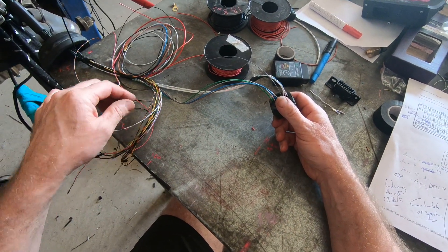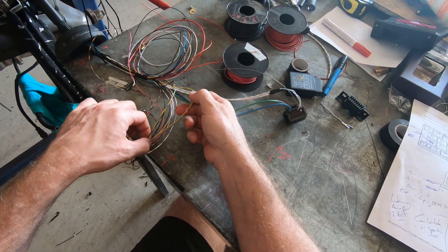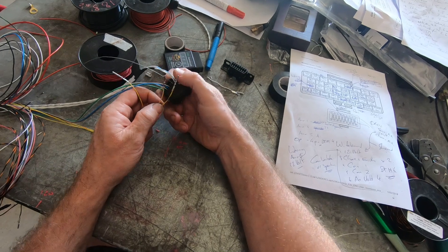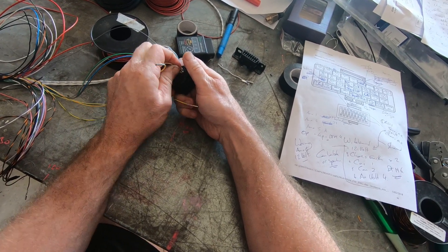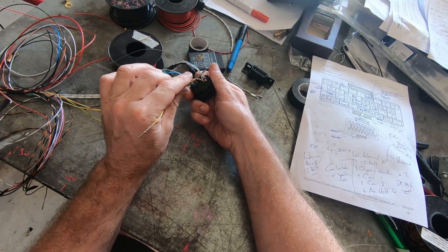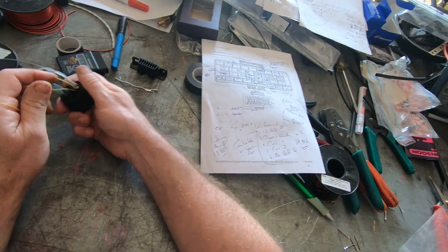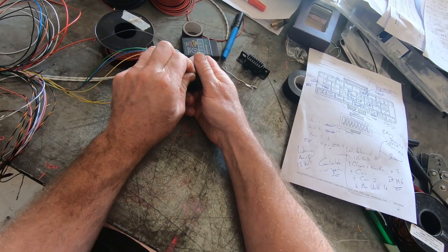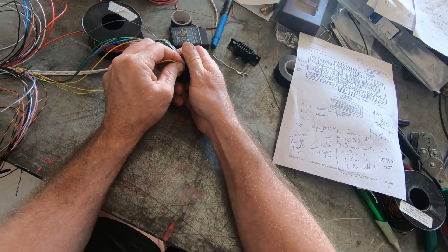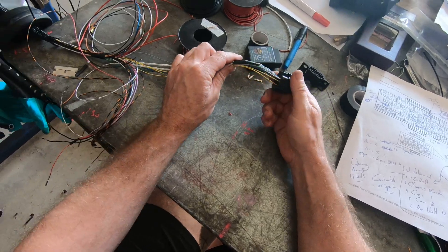Air temp and water temps are next. Air temp is Temp Two, water temp is Temp One. I've got the TPS in my hand so I'll pop that in as well — Analog Volt Three for the TPS. Looking okay there.